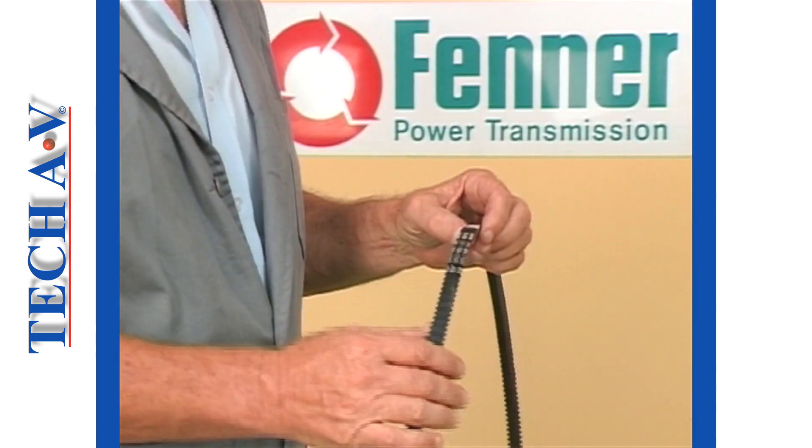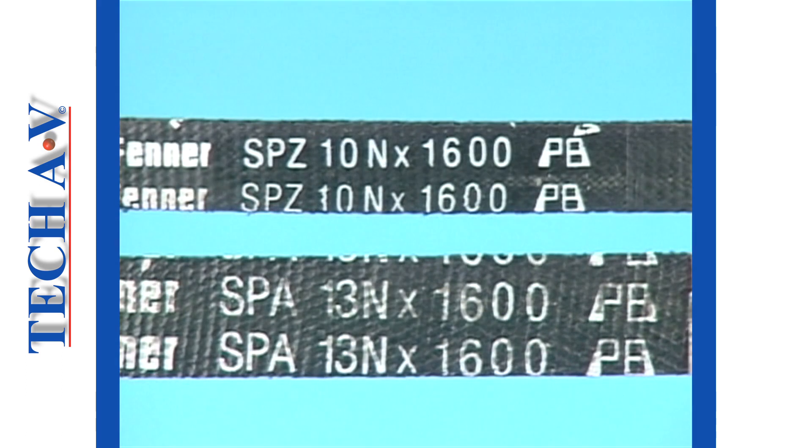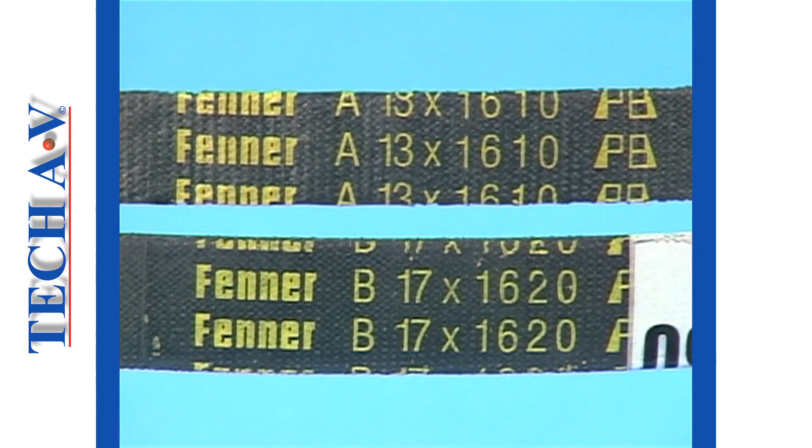In order to identify the two types, we have to read the manufacturer's label on the belt. If the belt information bears the letters SP followed by other letters, the belt is of wedge type design. A belt bearing the letters Z, A, B, C, or D, followed by other information, indicates that it is of classical design.